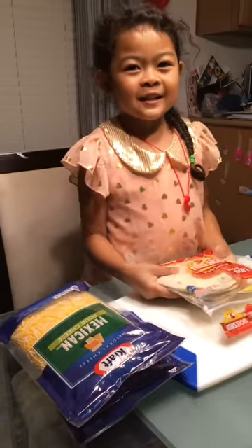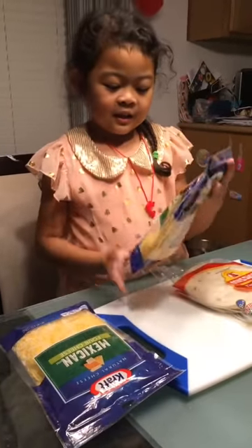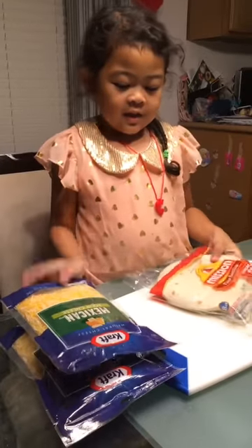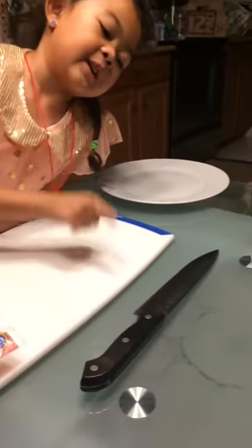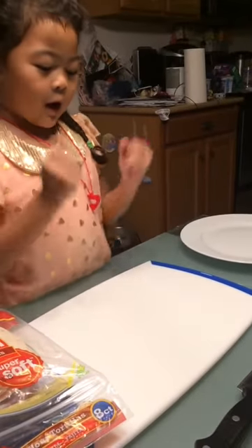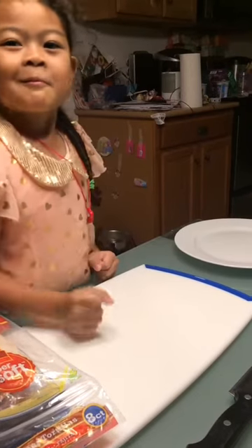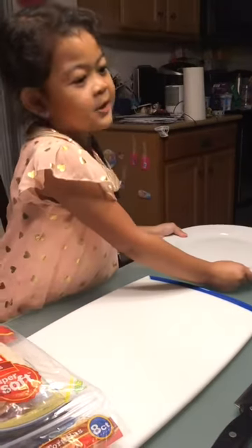The first ingredient is flour tortillas. Next, Mexican cheese. Then the knife — only for adults. Then a cutting board. Then a plate. Simple.